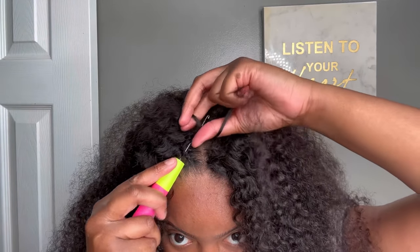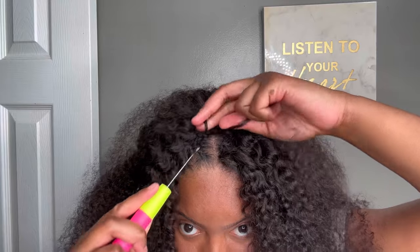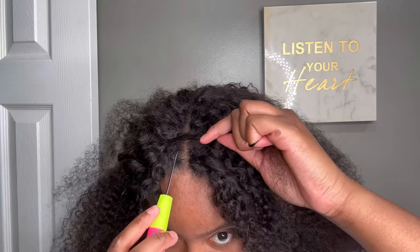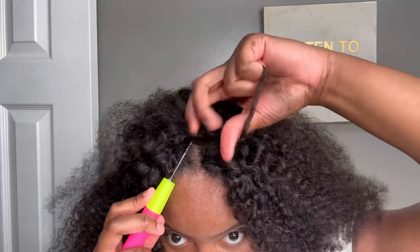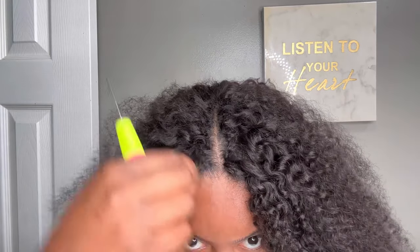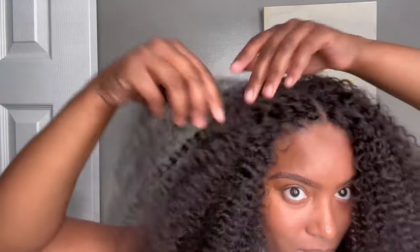If you stay tuned to my next video, I will be showing you guys how I uninstall it after I've worn it for a few days. So if you haven't already and you want to see future videos, especially me taking out this crochet method, please go ahead and subscribe to my channel to stay updated on any new postings.